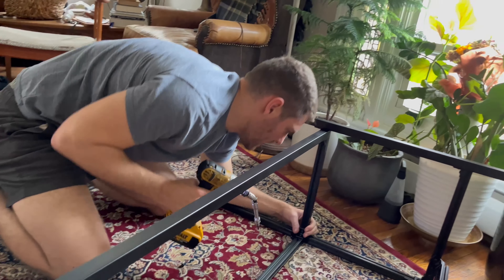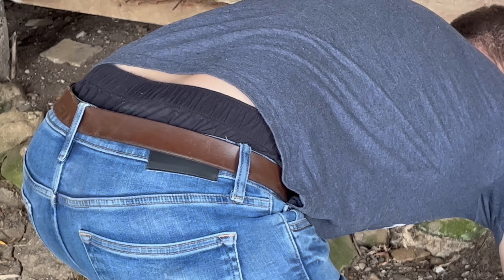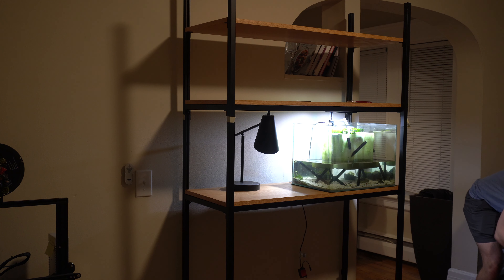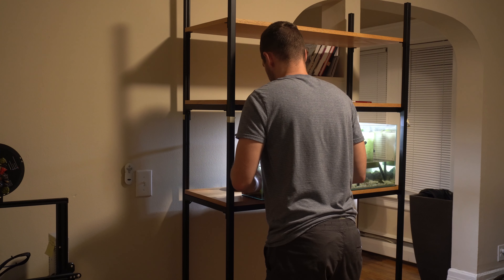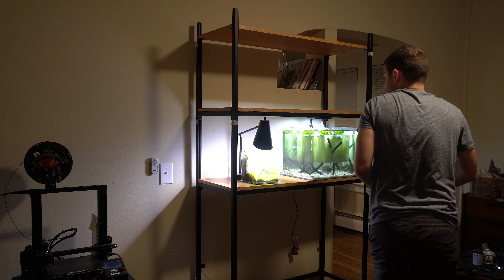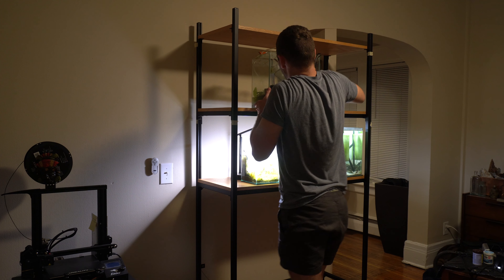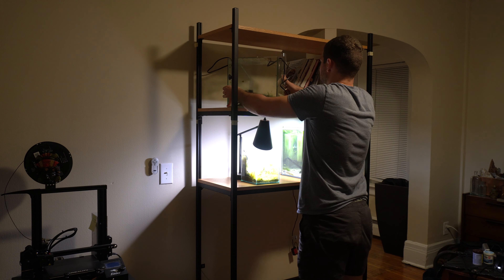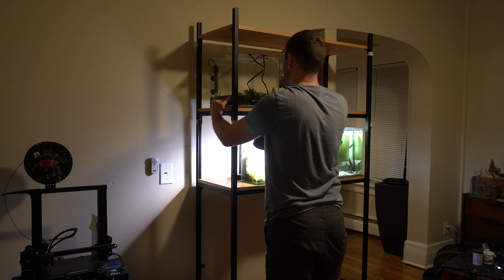Something else I did to keep the shelf extra stable was create a bracket out of aluminum to attach to the wall. In the end, I didn't actually use the bracket because when I set the shelf up it was super strong and sturdy and I knew I didn't need it. Once I reordered the hardware, the overall cost for this project reached what I'd consider to be about the designer shelf price range — a little expensive. One thing you could do to lower the price is to order the aluminum extrusions in a very standard size. If you order bars that are an inch by an inch instead of 25 millimeters like I did, you can find a lot of the hardware for cheaper through other websites. I wish I had done this, but at least I get to pass the knowledge on to you.